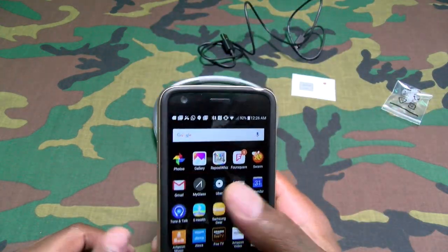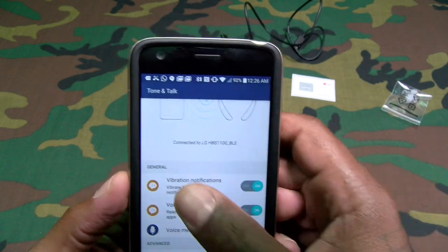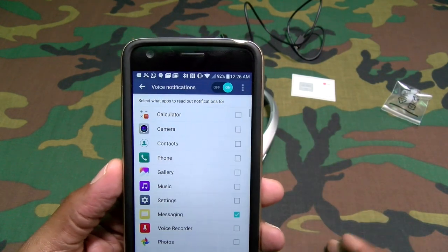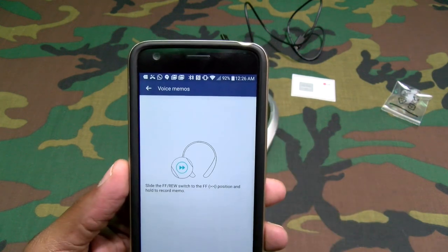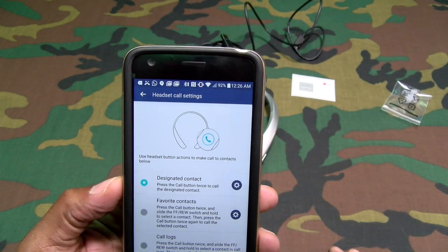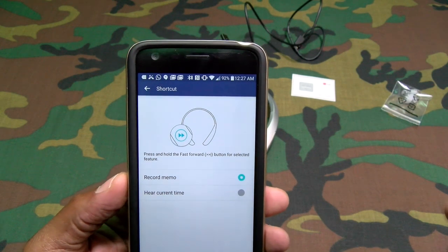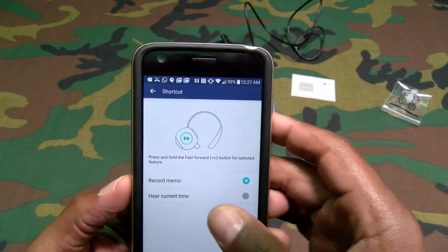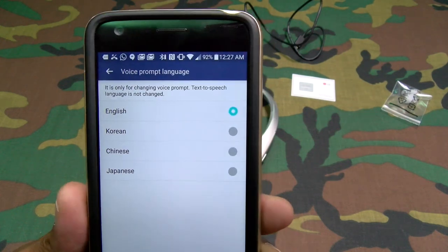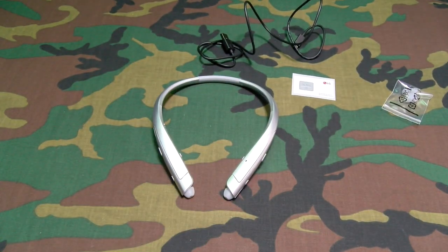You got the Tone and Talk app. Now this is connected already — you got vibration notifications, you can select which apps you want to vibrate. You got voice notifications, you can select which apps you want to read voice prompts. Voice memos — you can set this to hold down a button and take a quick voice memo. Advanced settings: headset settings, designated contacts, favorite contacts, and call logs. You got your shortcuts — hold this button down to take a voice memo or get the current time. Voice prompt language — only four languages. And you got a controls guide. Basic app — if you've had any LG headphones you're familiar with it already.